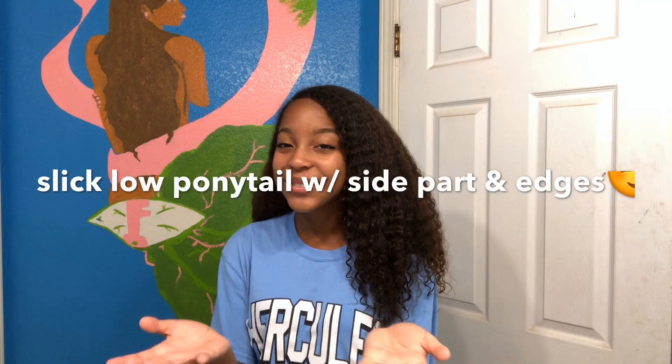In that video I had a slick ponytail and you guys wanted a tutorial on that, so that's what I'm here with today.